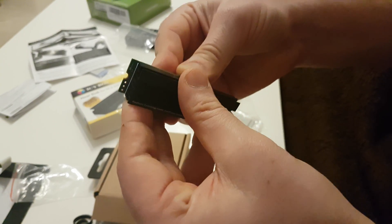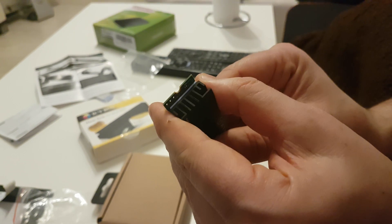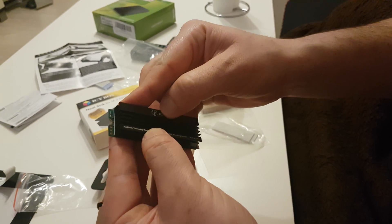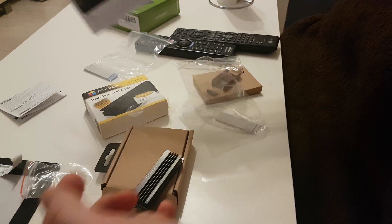I will leave space for the screw here. I think it's good positioned like that. Let's see step 2.